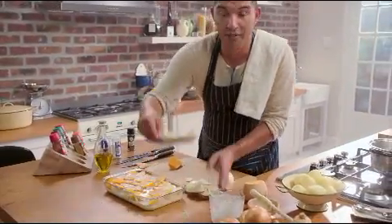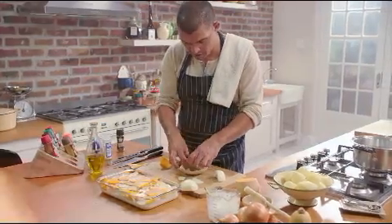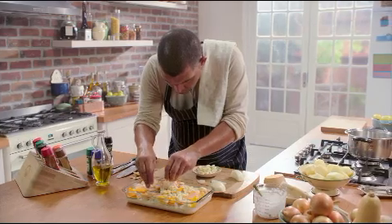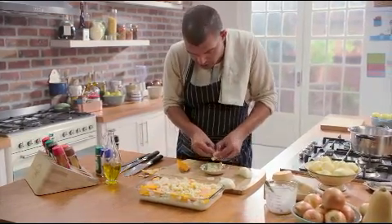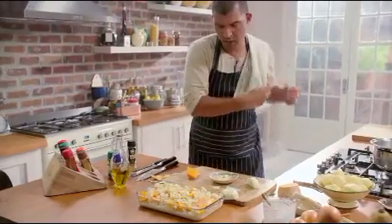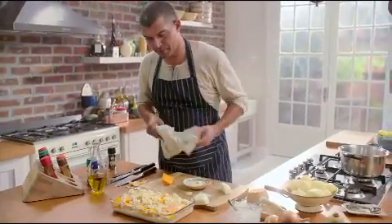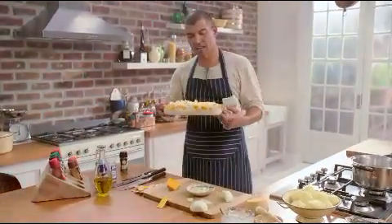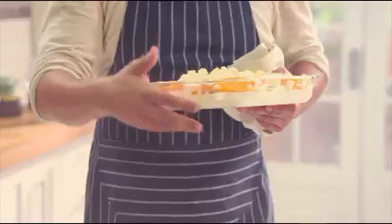Just before it goes into the oven I'm going to crumble some more feta over the top, and that will go nice golden brown once it's done. I've preheated the oven to 180 degrees Celsius, and this should take no longer than one hour.